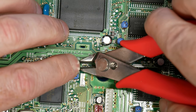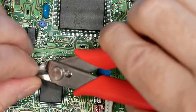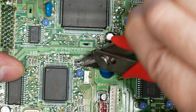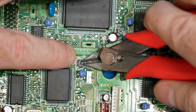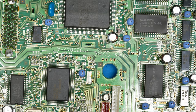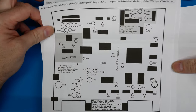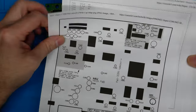Even with the surface-mount capacitors, I used the snip technique coming parallel from the legs. You give it one snip through that first leg, then come through and clip the whole can off. From there you can pry the bottom of the can away and you'll be left with those two little mushroom tops. Remove those and then pry that little insulator away. Make sure you print out your cap map — I don't know what you would do without it on this job because you've got a ton of through-hole and surface-mount capacitors.